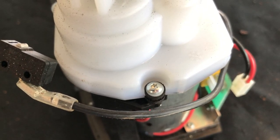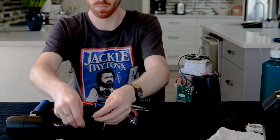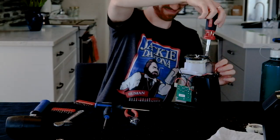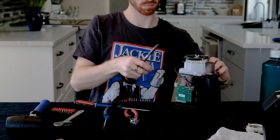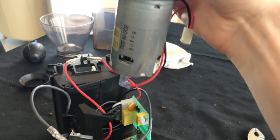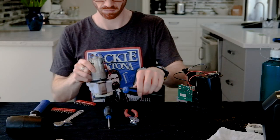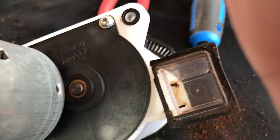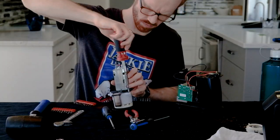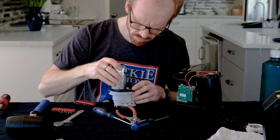Next, you need a Torx screwdriver, Torx 10. There are three screws up here to remove the motor, and you can just pull that off. Turn it upside down because there are screws to remove the motor here as well — same thing, T10s, there are four of them. Unscrew those and just pull that off.